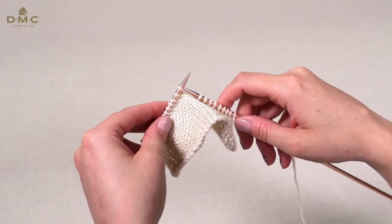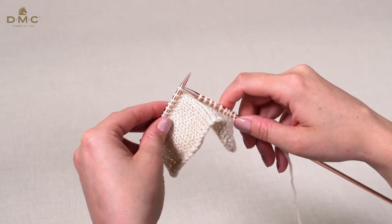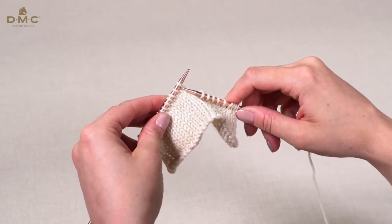To slip a stitch knitwise, hold the yarn at the back and insert the right hand needle into the next stitch as if to knit.